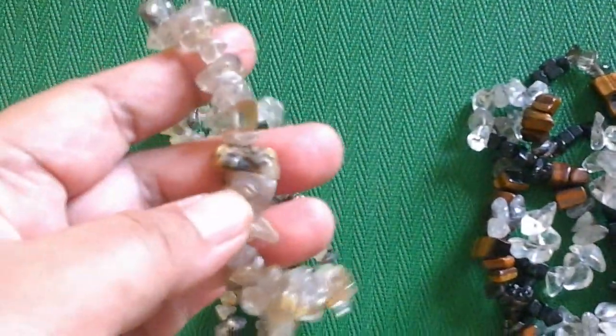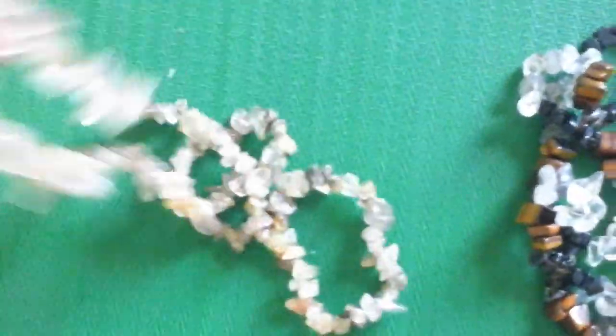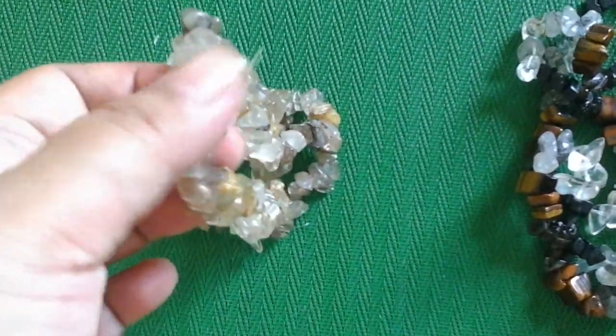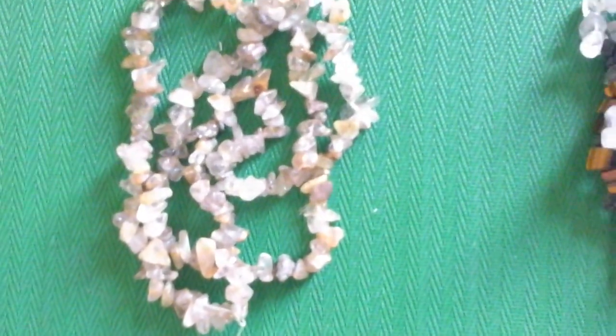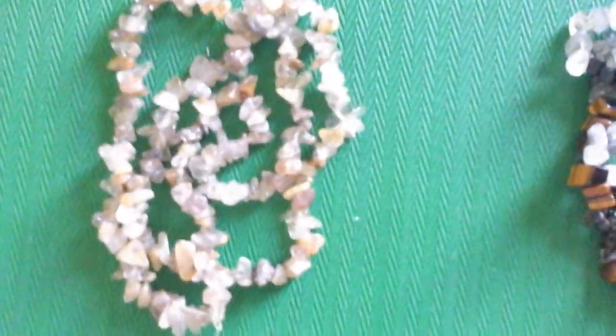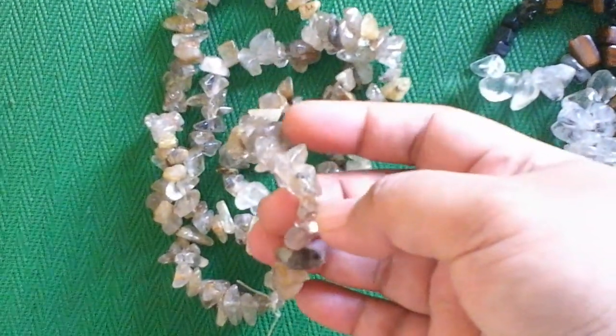This is a rutilated quartz — as you can see the rutiles are in there. I think I bought this last year and I just cut off some of the extra nylon thread it came in. I didn't bother to restring it, so this is how it looks when I bought it from a Quiapo beading shop where they do not label their stuff, so you have to know how your crystals look. The rutilated quartz is quartz crystal with rutile inclusions.